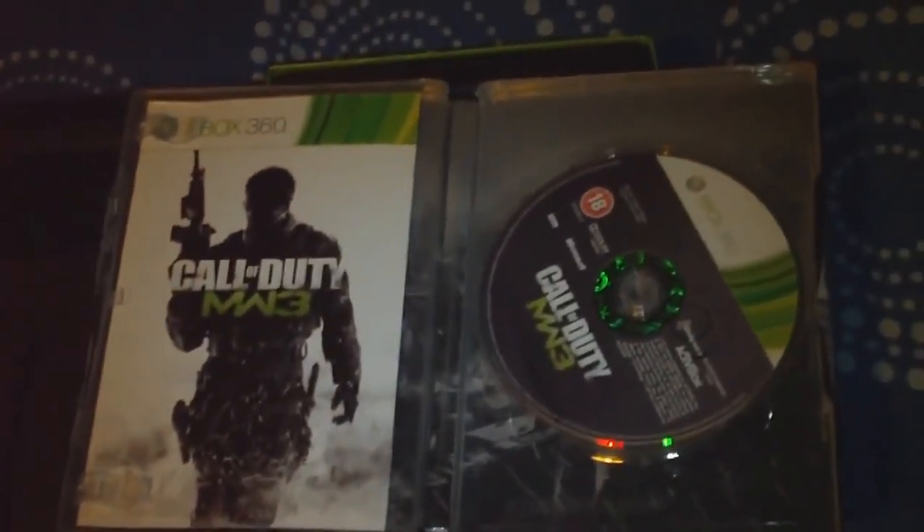So let's open the steel case here. And there you have it — the game disc and the game manual.